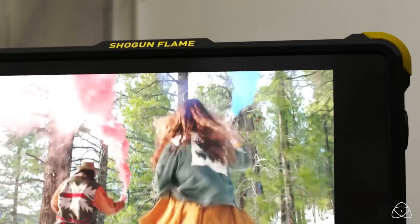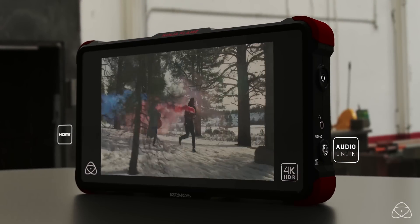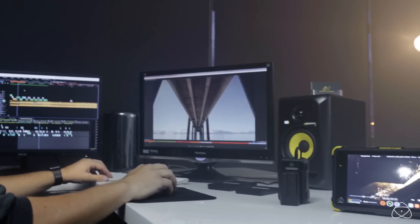This is one of the great new features added to the Ninja Flame and Shogun Flame — it allows you to better monitor your log video pretty much regardless of the camera you're using.